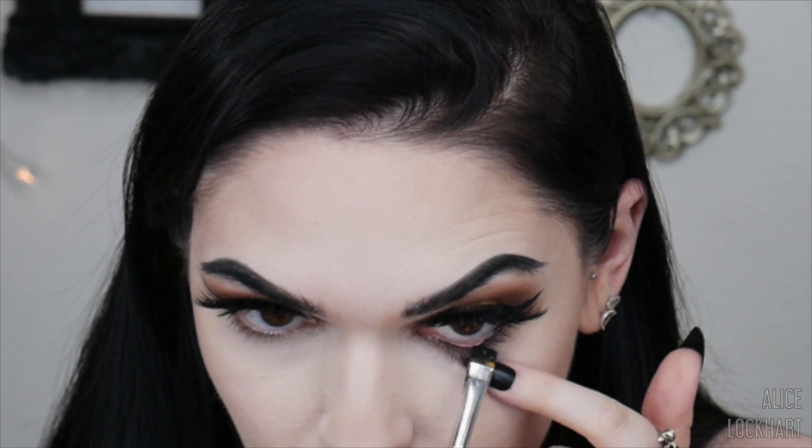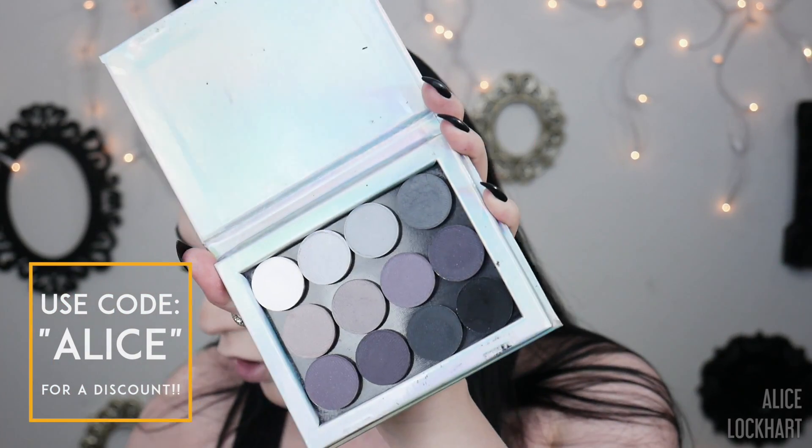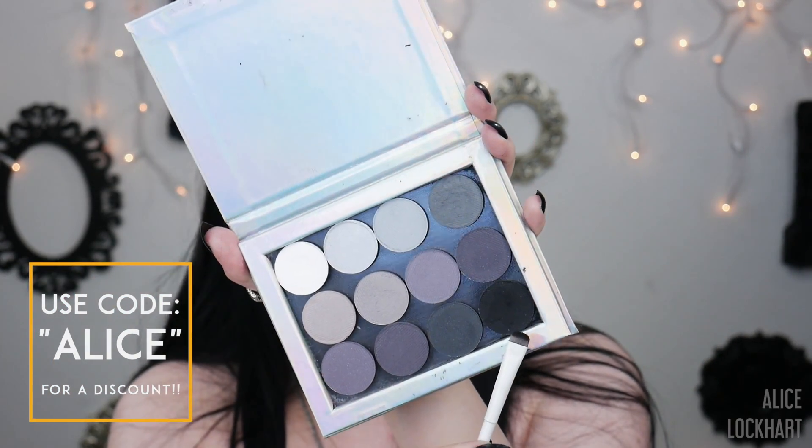I'm gonna pat the tiniest little bit of this black shadow called Karma by Devina Cosmetics. I just feel like you can't have a yellow or honey, bee-themed palette without black.